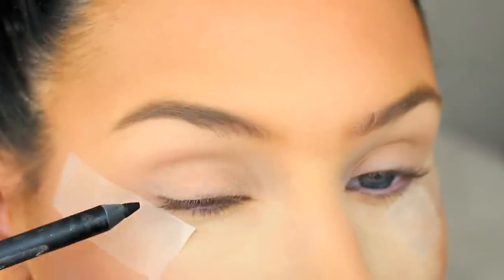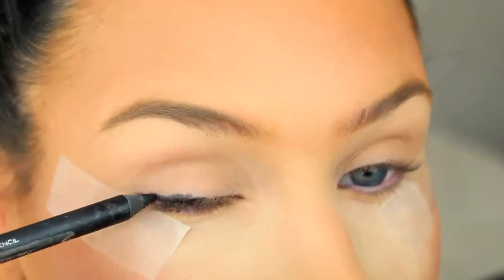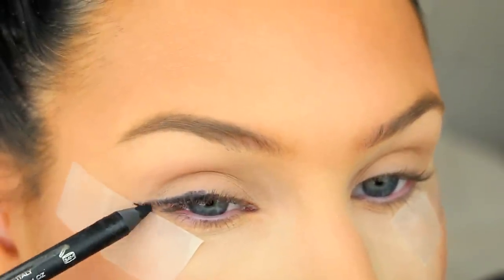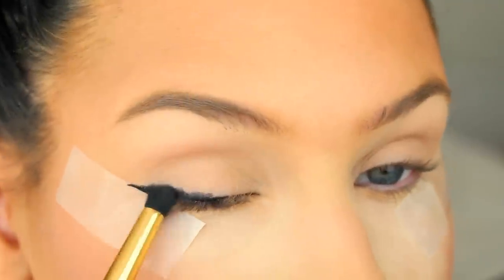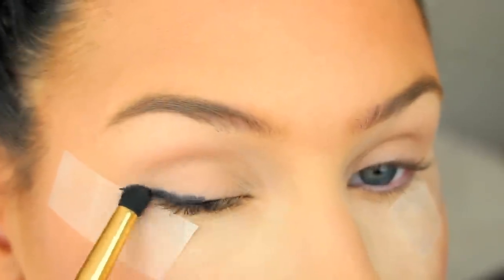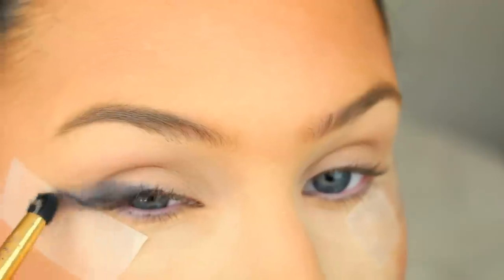Now you're going to take a creamy black eyeliner and create a winged liner starting at the center of the lid. And because we're going to smudge it out, you want to keep it pretty thin and not too long. Take your favorite smudger brush and start smudging the liner. It's going to look kind of weird at first, but trust me, it'll look a lot better in a minute.